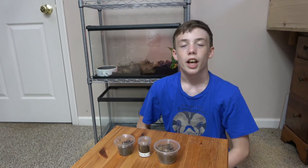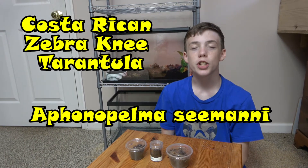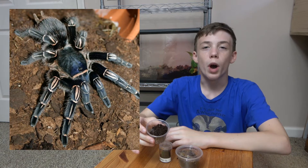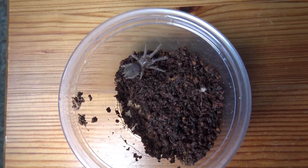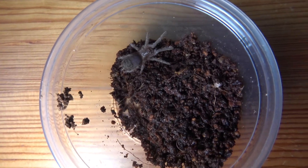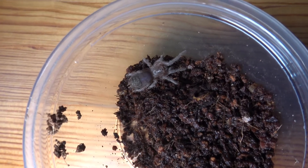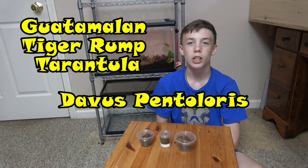My second sling is my Aphonopelma seemanni, or the Costa Rican zebra knee tarantula. As an adult, they have a black or dark gray body with white stripes on the joints of their legs. They are a terrestrial species but make very deep burrows, which can be 12 to 15 inches deep in the wild. They're around the same size as the curly hair as an adult, getting about five and a half inches from toe to toe.